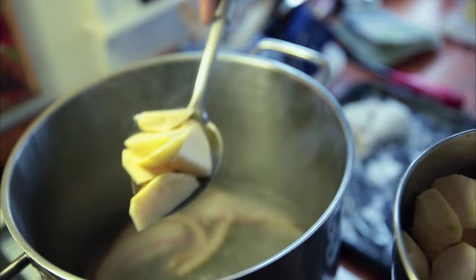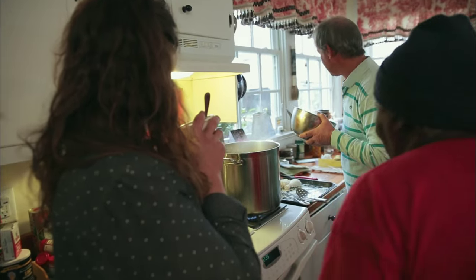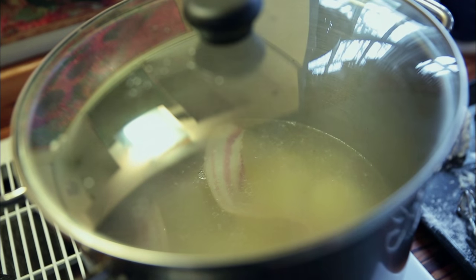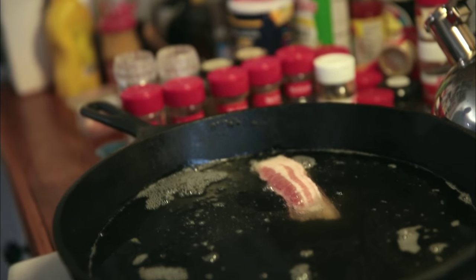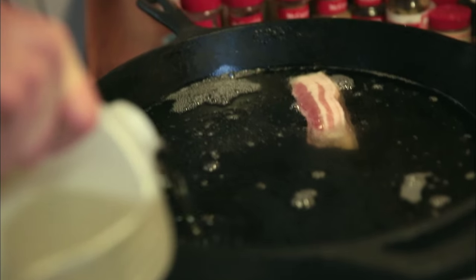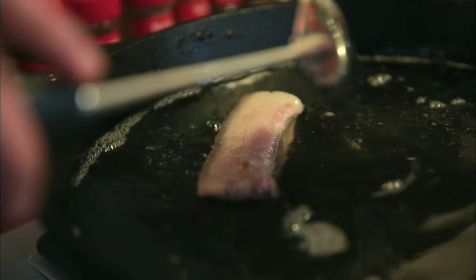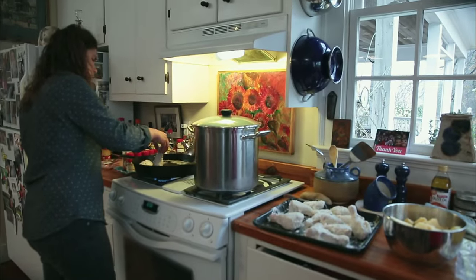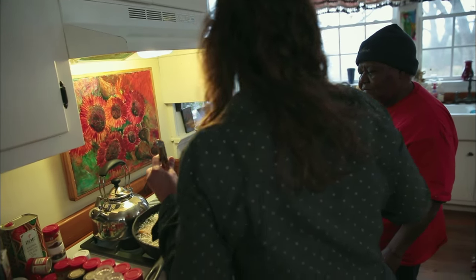It's rutabagas and bacon. Rutabagas in. That's just bacon, water, nothing else right now. This is what Edna Lewis does — Edna Lewis puts country ham in the fat that she fries chicken in. I don't fry chicken very often.